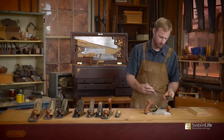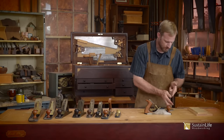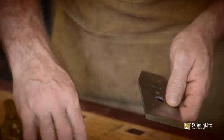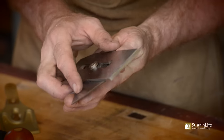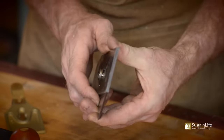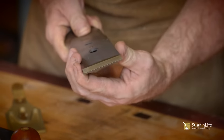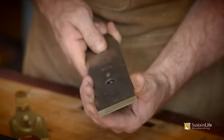The chip breaker goes on like this — you'll see the chip breaker has a little curve right in here and then the bevel. So the chip breaker goes on like this and slides on just like this. Bring it around, and you want to bring it up as close as you can. I like to bring it less than a sixteenth of an inch from the edge.